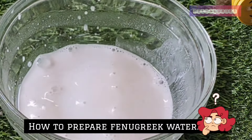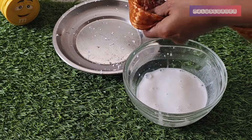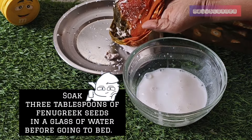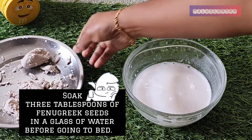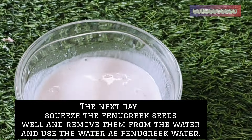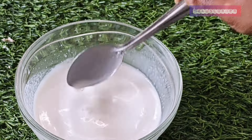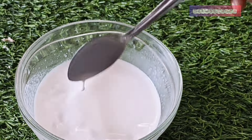Here we have 3 tablespoons of olive oil — 1 glass of olive oil. I'm going to mix it a little bit. I'm going to mix the olive oil in the pan.